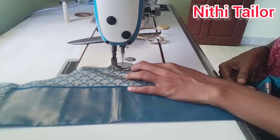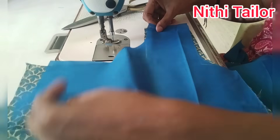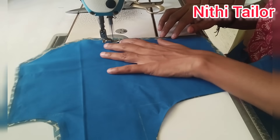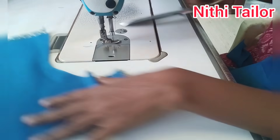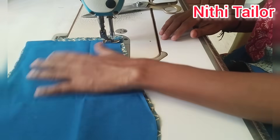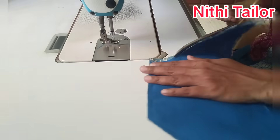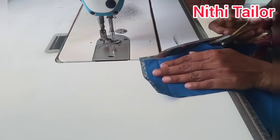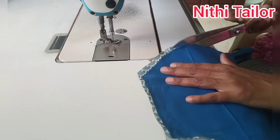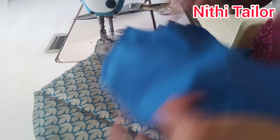Now we are ready to put the front bag. We will put the front bag in the back and put the lining in the back. I have to check the two pieces in size.